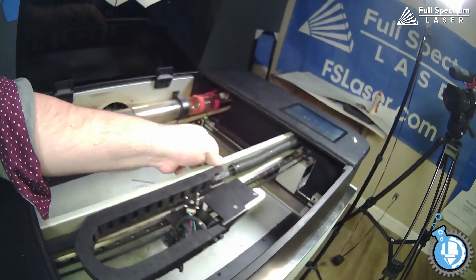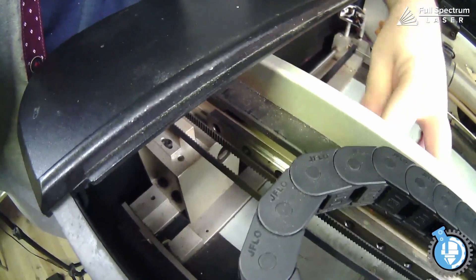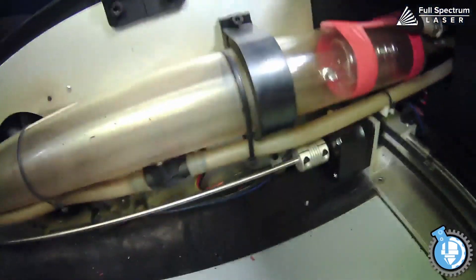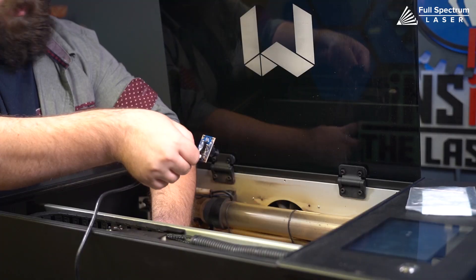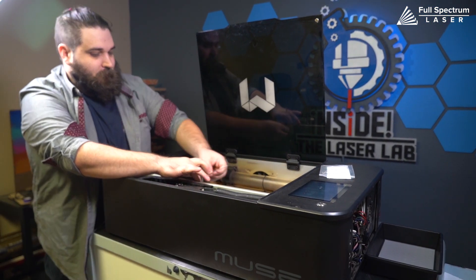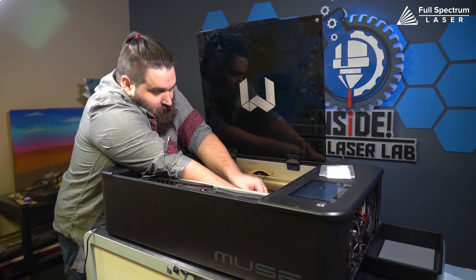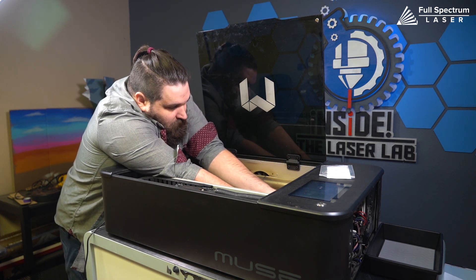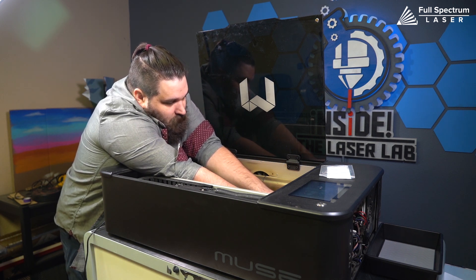Now all we're going to do is push this up to the front - see, we don't have any space anymore. And we're going to do the same thing on the other side. There is a little bit of space, so what we're going to do is hold this to the front, make sure that there's no space, and then tighten that back up again. Once this screw is loose, this silver drum will actually rotate, so you can rotate it where you need it to. And we're just going to tighten those screws back up nice and tight.